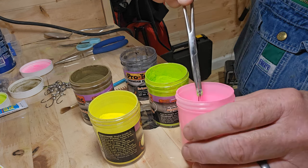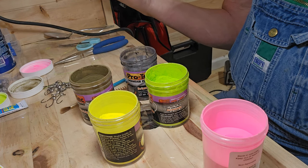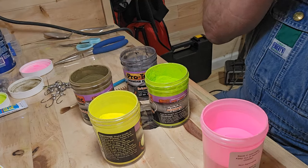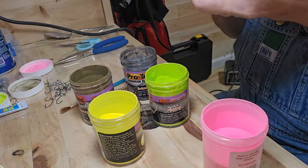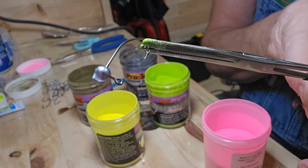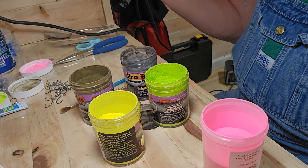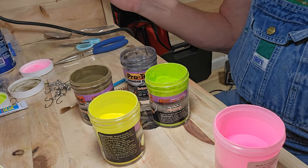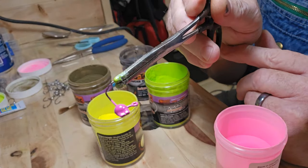I've got it on low so it doesn't take much to heat these little fibers up. I'll dip it and then put it back under the heat gun for just a minute. I like to hold them by the hook — you can put your forceps over the eye of the hook if you want to. I just like everything to be pink when I get done with it; I don't like that black around the eye of the jig. There's another pink.